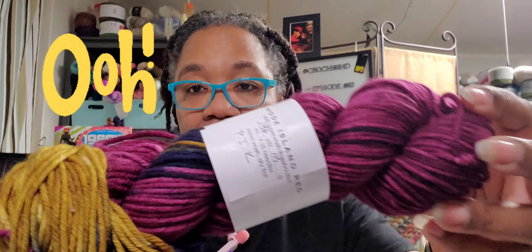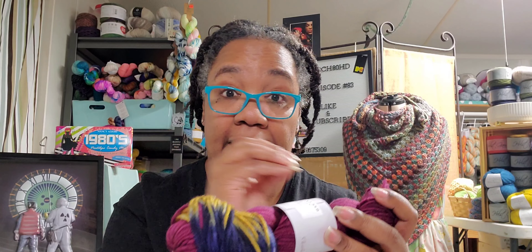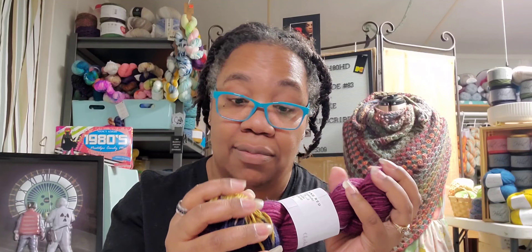Let me go ahead and show you what we have. This is so pretty. I think this is a number five chunky because it looks chunky. This is called Rhode Island Red — it is 100% Superwash Rambouillet. This colorway is called PIK, which stands for Politically Incorrect Knitters. It is 196 yards or 115 grams, and it says number six to number nine US needles. Hand wash, lay flat to dry.